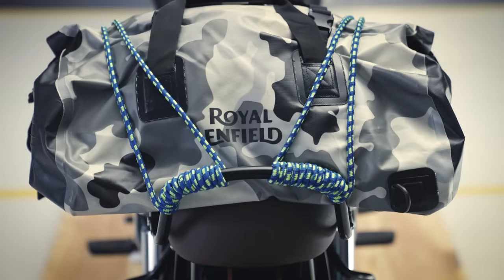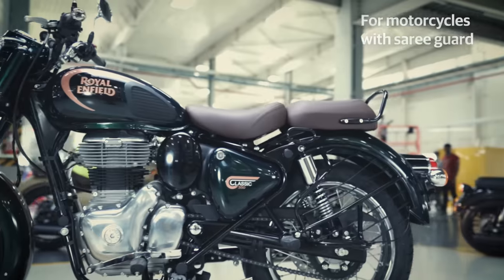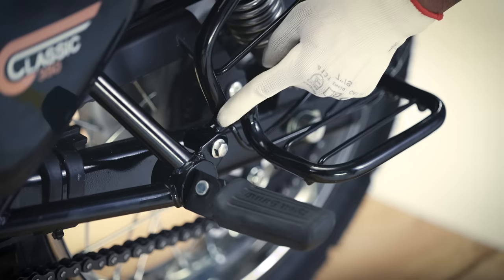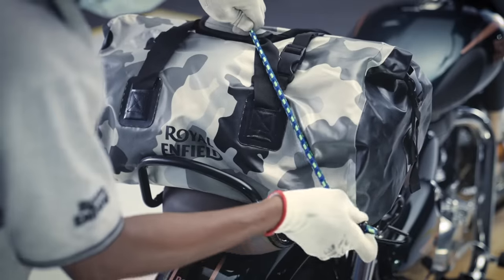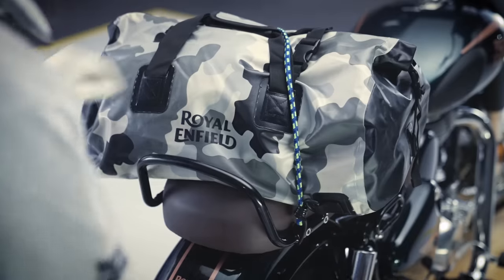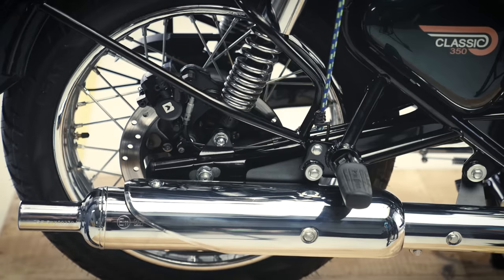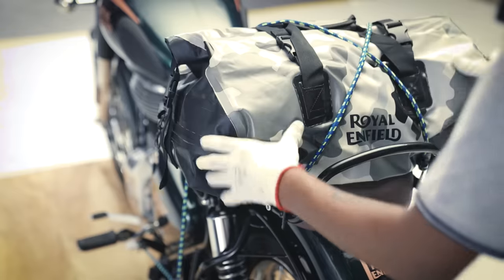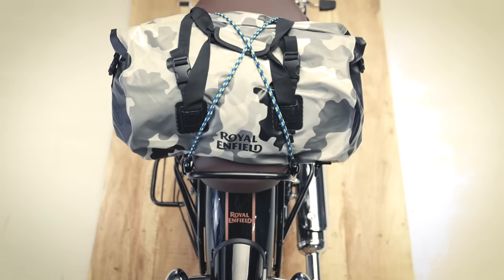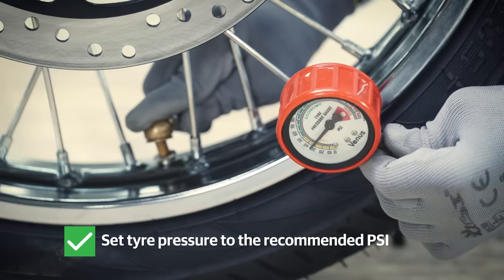Your luggage is now safely mounted with the help of two bungee cords. Next, we will mount the luggage with two bungee cords on a motorcycle fitted with the saree guard. Locate the mounting point near the saree guard and start by hooking one end of the first bungee cord to this point. Pull the cord all over the luggage and hook it to the grab rail on the opposite side. Take the other cord, hook it to the anchoring point near the swing arm on the right, pull the cord over the luggage, and hook it to the grab rail on the opposite side. Make sure the cords crisscross over the luggage to make it sit tightly on the rear seat.